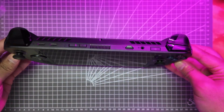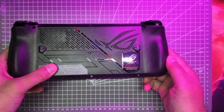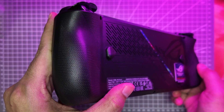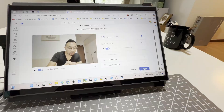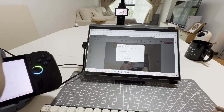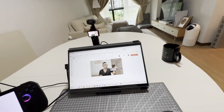Using the ROG Ally X has been a blast so far. This isn't just a handheld gaming PC — it is actually a handheld PC. You can literally do work such as typing on a document, edit an entire video, or do Teams calls — legit video calls — using this device. The only thing it lacks is a webcam, which means no one can see your face on video calls.